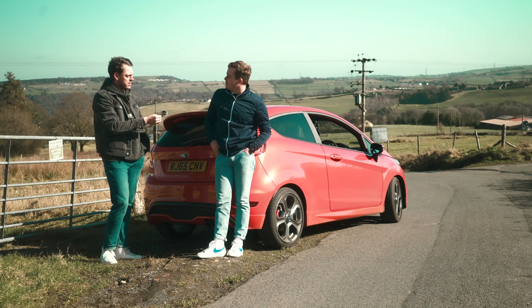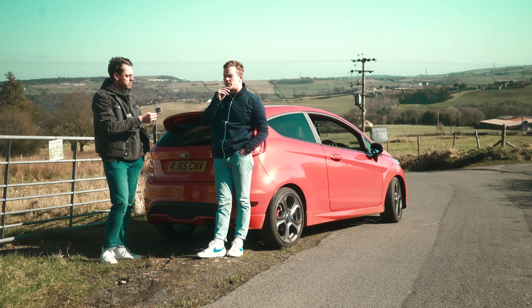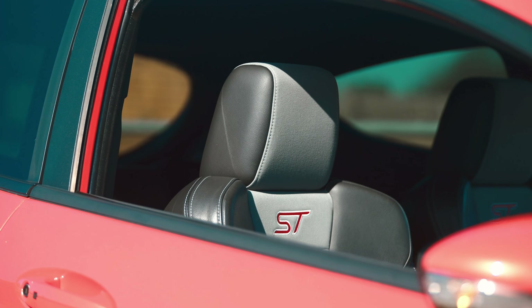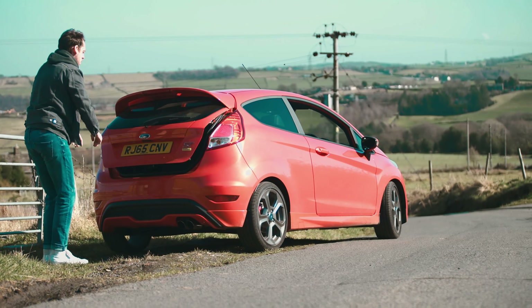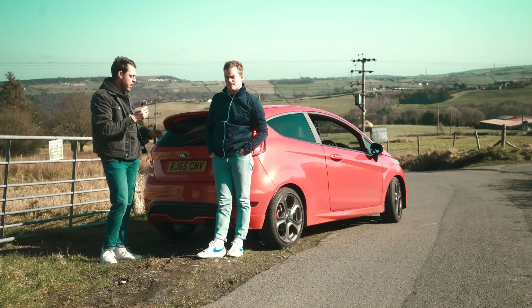I had a Quadrifoglio Alfa Romeo Mito as well — you had the 0.9, I had the 1.4. I have to agree. I treated mine like it was scraped off walls and smashed it into stuff, whereas you looked after yours a bit more — until you wrote it off. But yeah, definitely I'd buy one. The hype is true — this car will stand the test of time. It's an enthusiast's car.